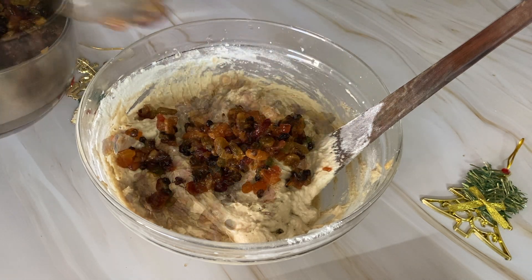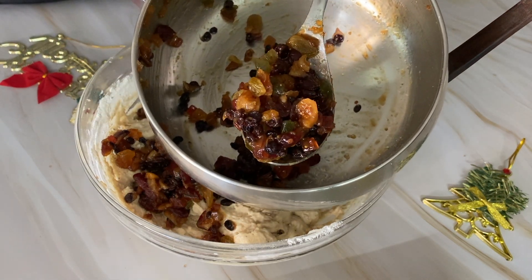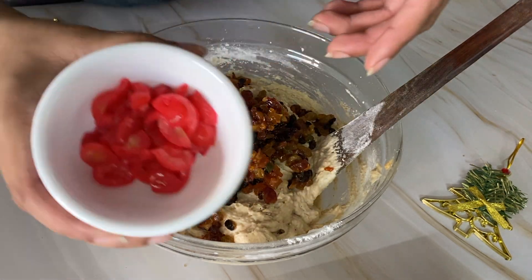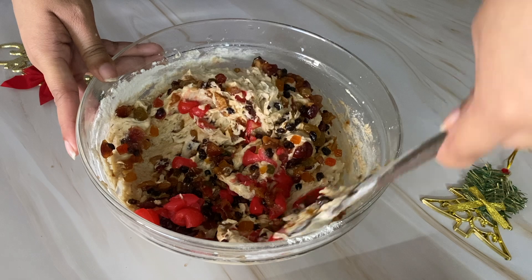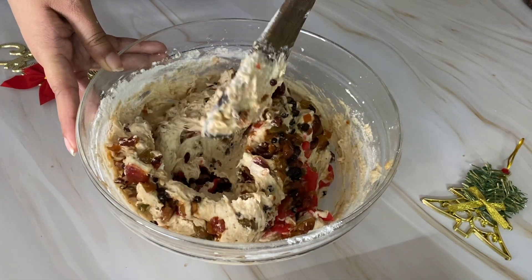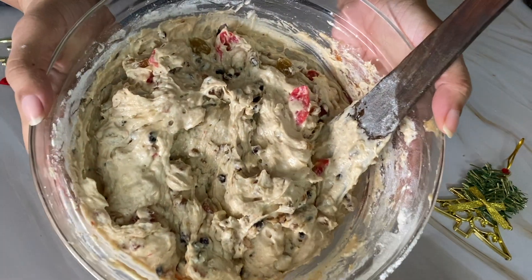We will mix the berries in, saving a little to keep on top of each layer. I will reserve 2 tablespoons of berries for the topping. Now add the cherries using the cut and fold method. Mix everything gently. Our batter is now ready.